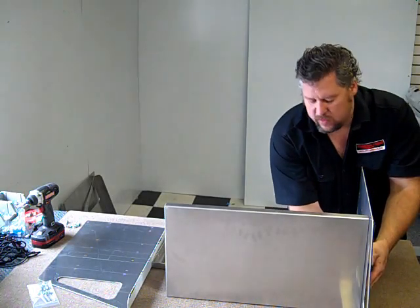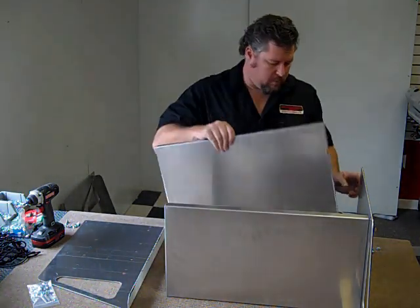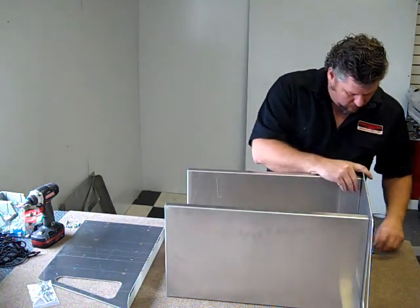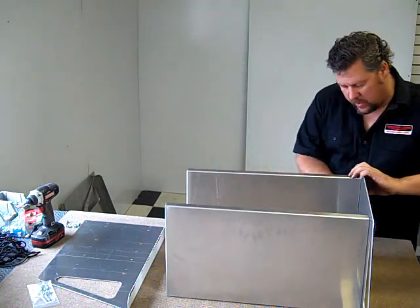Now these shelves can be put together in many different ways. You can put them with the shelf up or down, or you can put them in different locations. This one here we're just going to simply pop together — I'll show you how they go together.